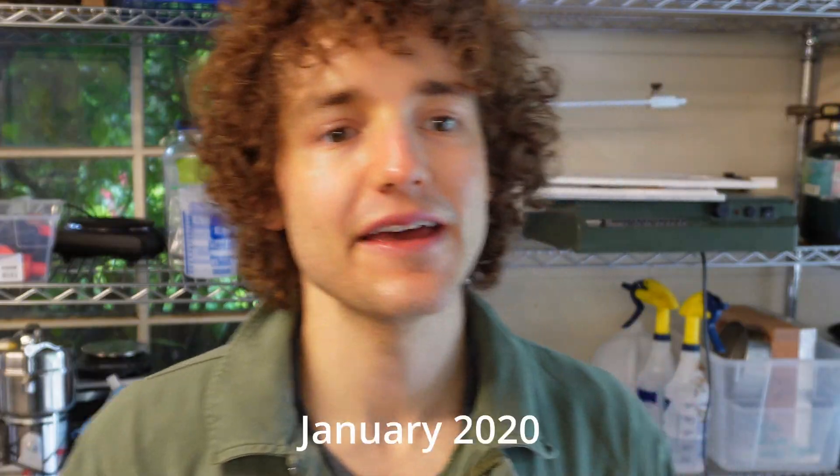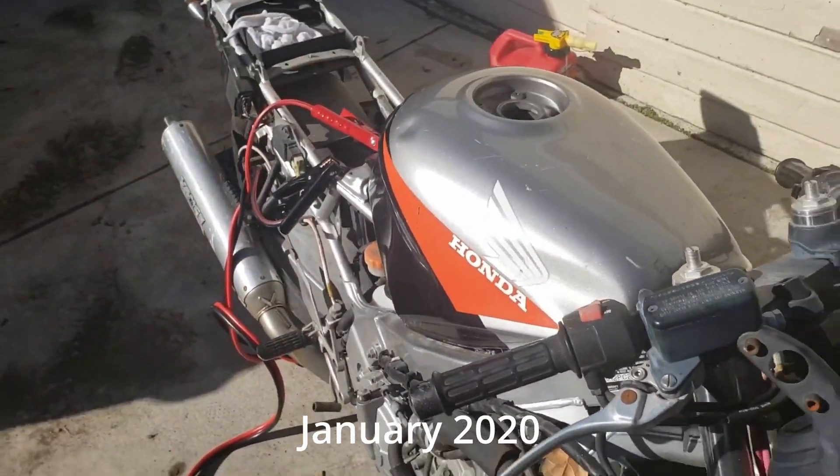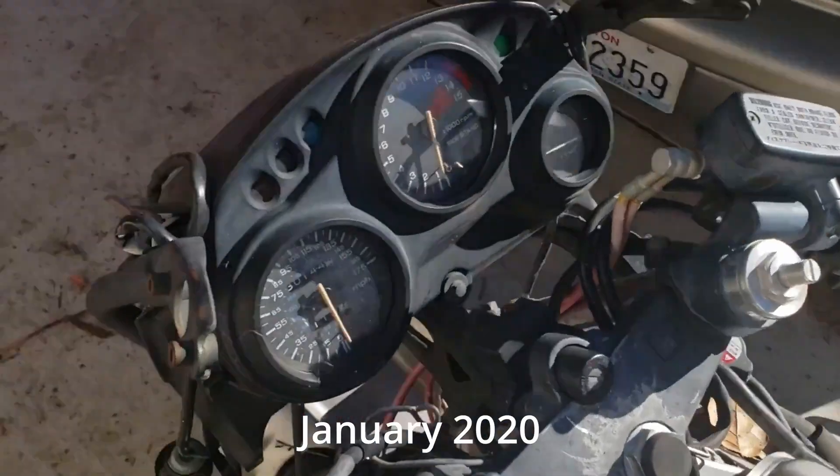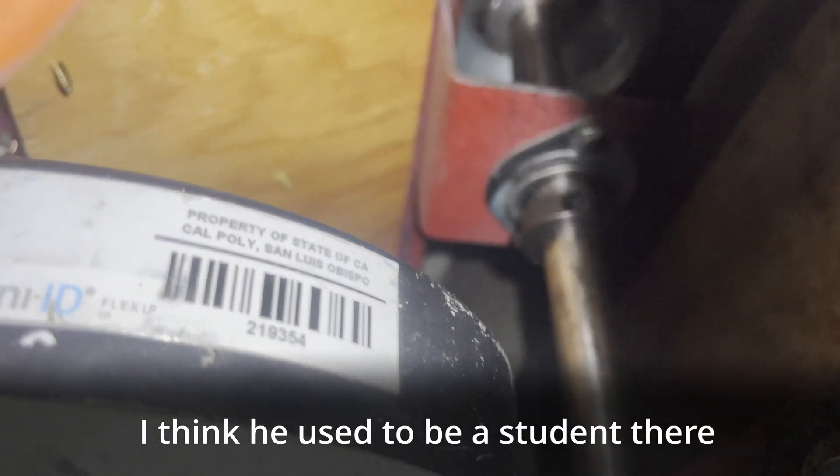I got these parts back in 2020 when I bought a non-running 92 CBR600. He threw these components in. They've been sitting in one of those HDX bins, you know, the yellow ones. Time to use it. Side note, I found this sticker plastered on the side of the motor after he gave it to me. I think he obtained these legally, but if this is your motor, please let me know.